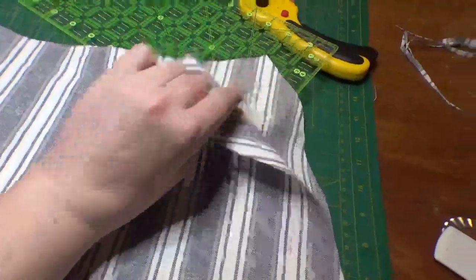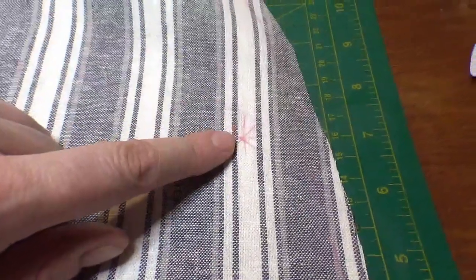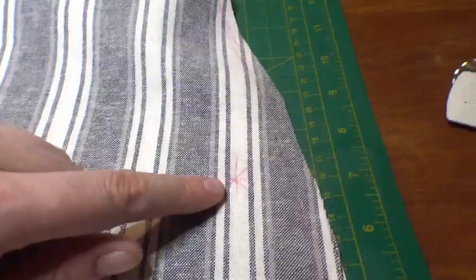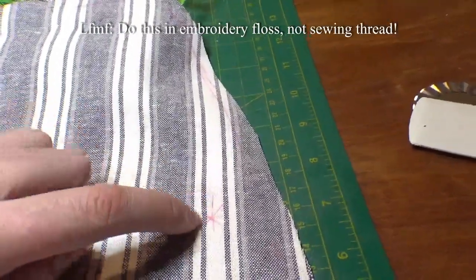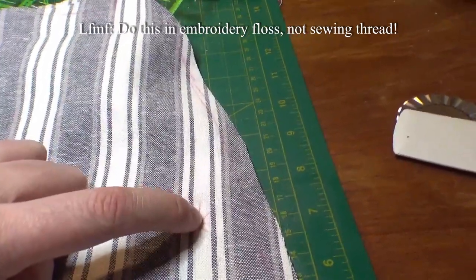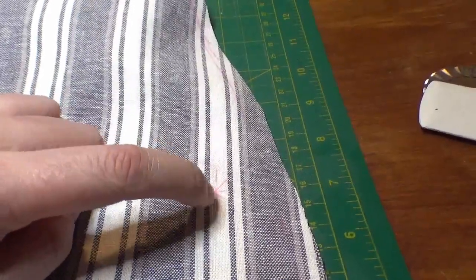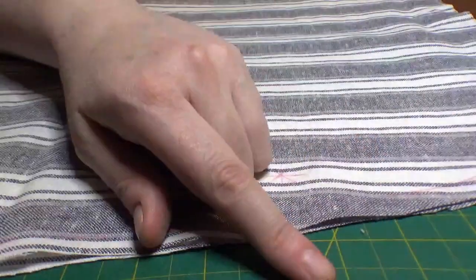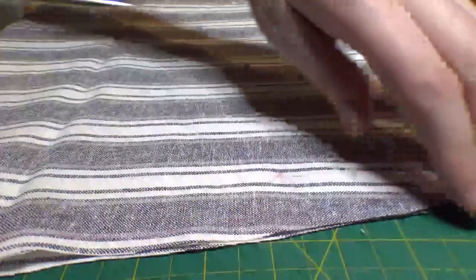We have our apron cut out on the fold and I have marked the dots where the eyelets go. The first step is to sew the eyelets, which is a thing I have never done. So I am going to get an awl and a whole bunch of thread and start sewing some eyelets. To do an eyelet, you just punch a hole in the fabric with an awl — try not to cut it because then you'll have loose threads. If you have a sewing machine that will do this for you, by all means use it. I would too, but my sewing machine won't do this.